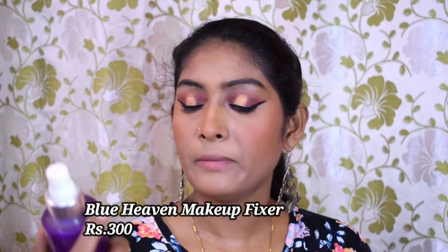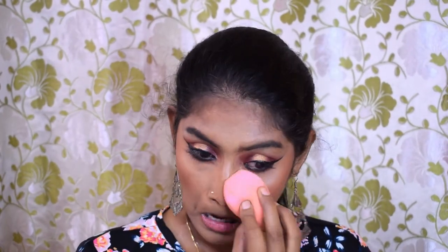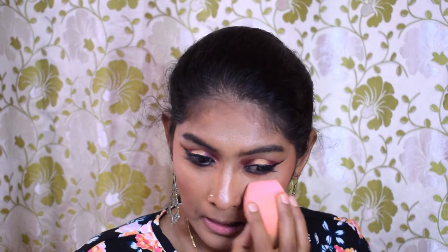Now I'm going to set my face using the Blue Heaven makeup fixer. Let's go for highlighter. For highlighter I'm using my Makeup Revolution highlighter. I'm going to mix the last three shades because the first shade has a pink sheen and I don't want that. I'm going to highlight my high points, then take my sponge and blend the highlight into my skin — it blends well and doesn't leave sharp lines.